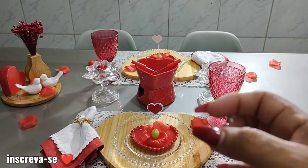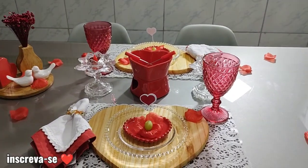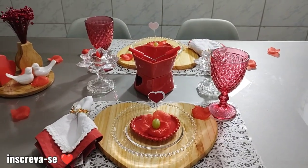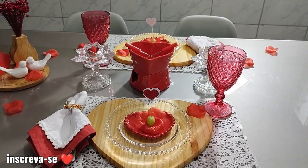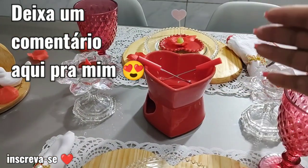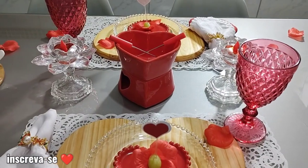E aí ir passando a fruta. O bacana do fondue é que você vai variando nas coisas que vocês gostam. Um exemplo: tem gente que gosta de colocar queijo pra ir passando no chocolate — eu não gosto. Então aqui só vai ter as frutas que a gente gosta, que a gente tem o hábito de consumir aqui em casa. Tudo vai de acordo com o gosto de vocês. A taça pra tomar uma água ou, de repente, o suco de uva que tem ali na geladeira.